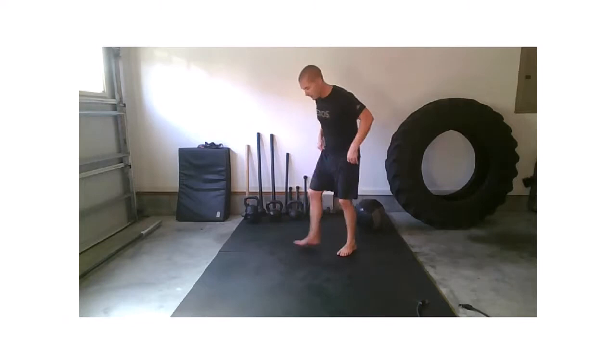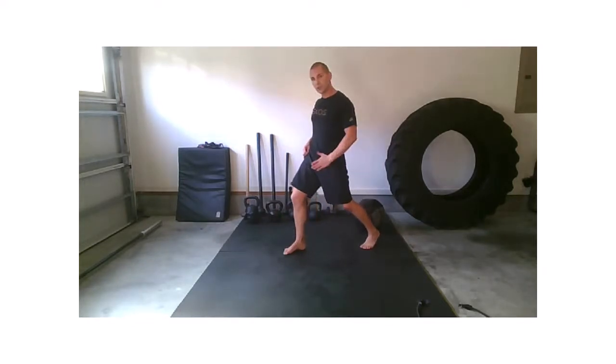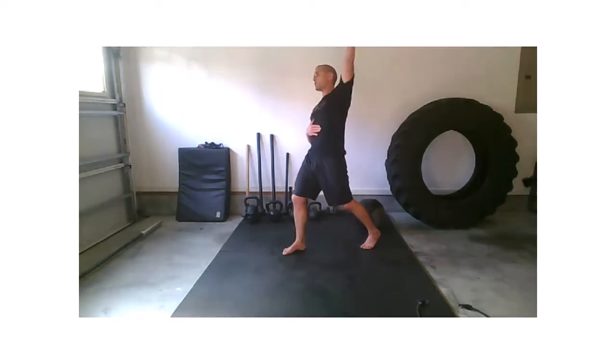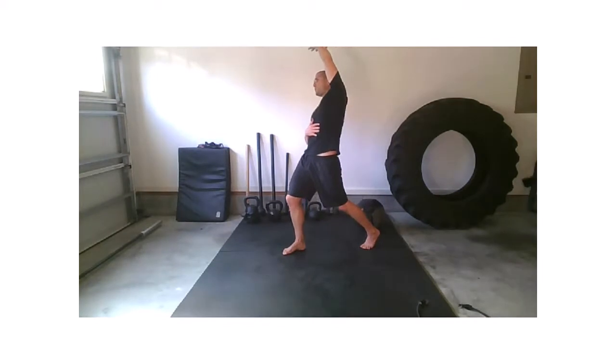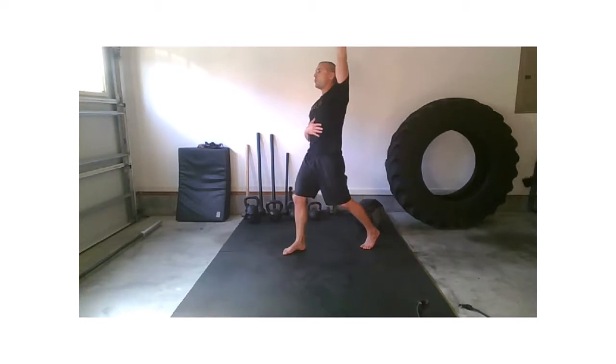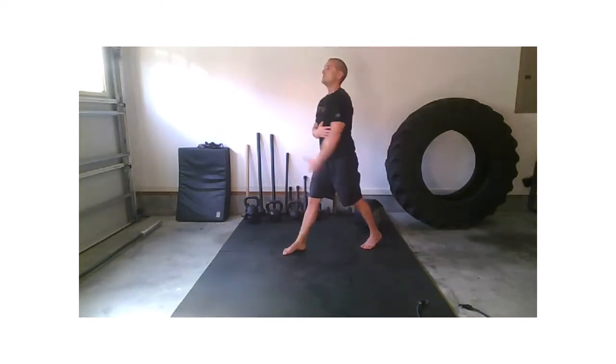Let's switch it out. Left glute steps on back. Now squeeze that left glute, try to shift that right hip. Make sure you feel a little bit of that stretch in the hip flexor first. And as you extend through, reach the left arm across and exhale. Inhale back down. Exhale.